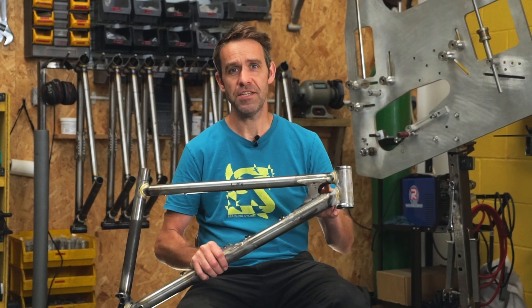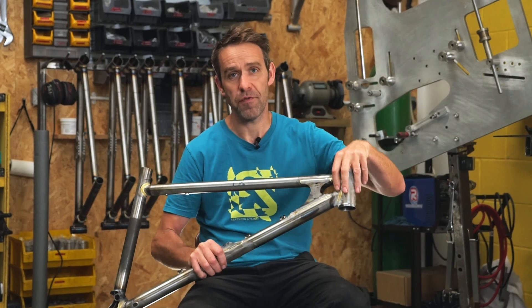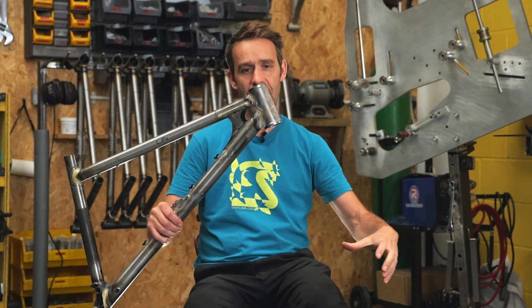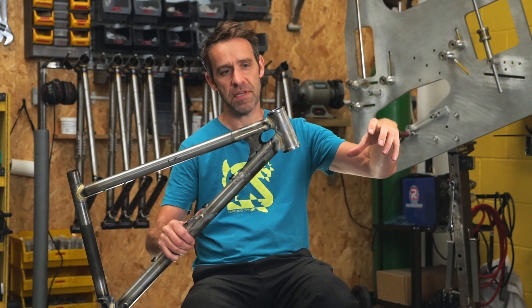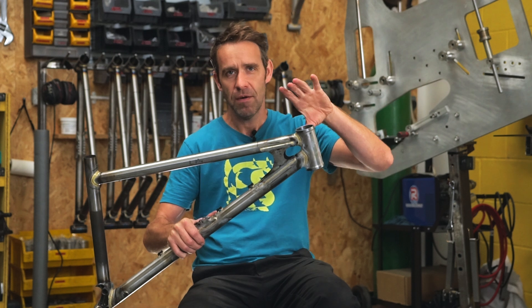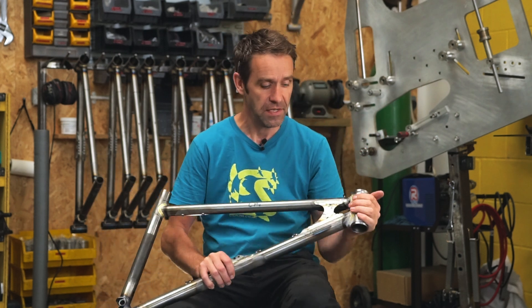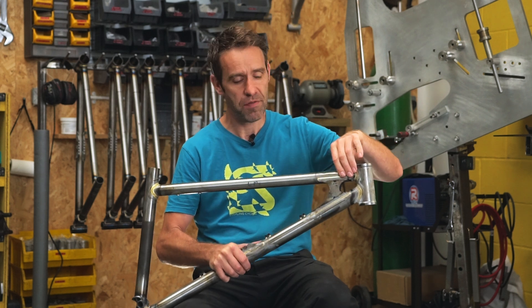The purpose of the head tube gusset is to add some strength to the forward section of the frame. The head tube is really important in terms of strength — it's got a big long lever with the forks hanging off the front, and the impact forces on the fork are multiplied by that lever, making the head tube quite a vulnerable part of a frame design. So it's very important that we have strength here.